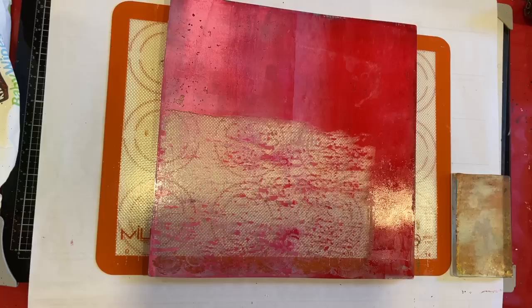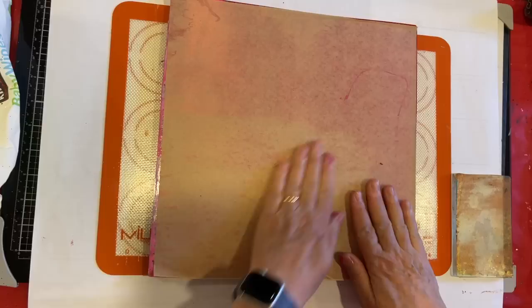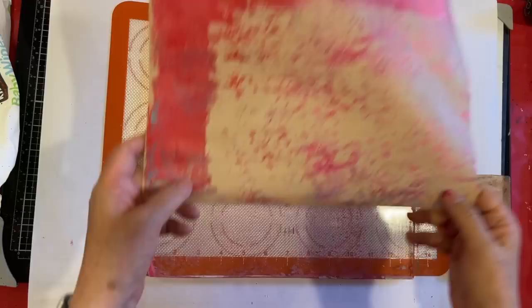Let's pull this up on the parchment. Oh my goodness, that was crazy - well, you don't know till you try, right? Well, there's that - definitely needs more.